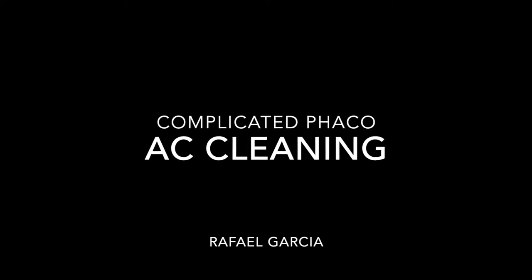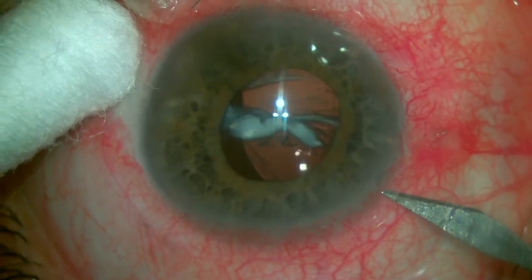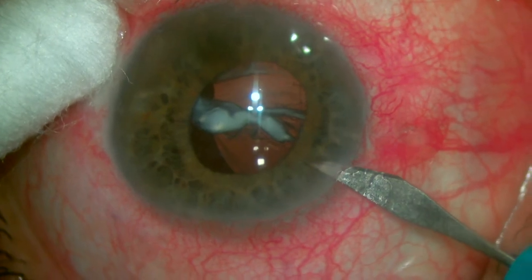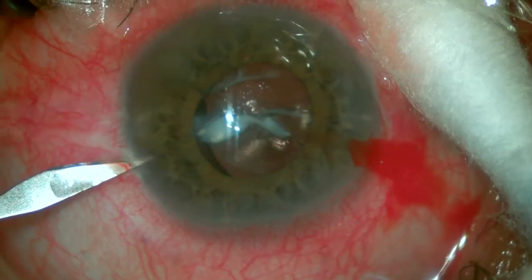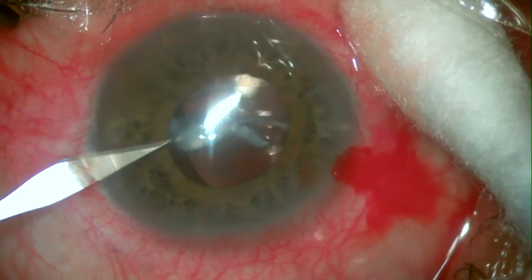This case is a complication of a cataract surgery performed a couple of months ago. We can see a great amount of cortex material in the pupillary center of this patient, blocking his visual access. Since the IOL is reasonably stable, the idea here is to be minimally invasive and basically perform an anterior vitrectomy to clean up the anterior chamber.